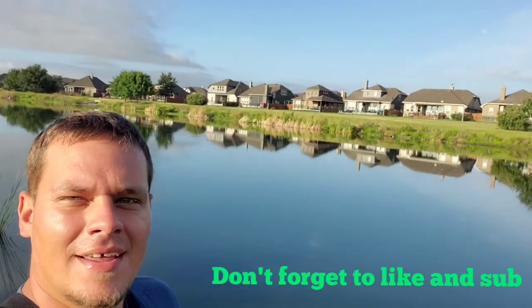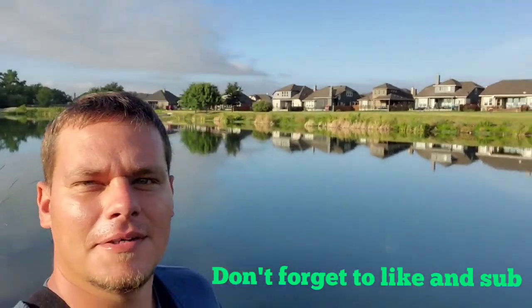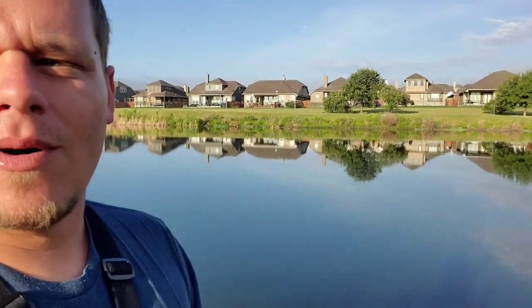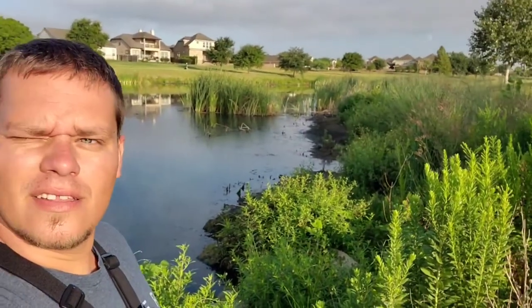What is up guys, welcome back to the Big Bass Theory. As you can see, we're fishing another little neighborhood pond and there's water behind me — glass right now, so we're definitely going to get on some top water. It's about 8 a.m., so let's see what we can do. This is going to be a fun fishing trip. Let's see if we can get on something.